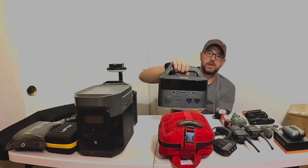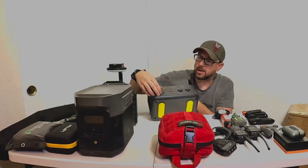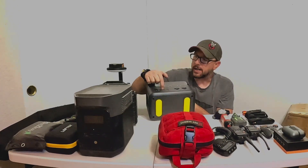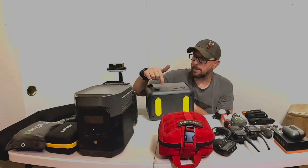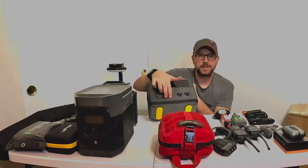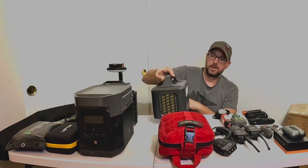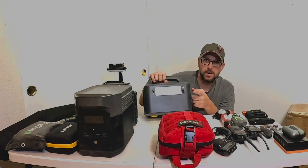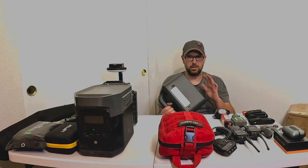This one was one that a buddy of mine sent me. It's called Fantik — F-A-N-T-T-I-K. Over here it has one 12-volt DC direct, a quick charge 3.0 USB, 5-volt 2.4 amp USB, and then two USB-Cs, one at 60 watt and one at 3 amp. A couple other DC outputs on the bottom, and then two AC plugs in the front. It does have a light on the back side, and there are quick connects for solar and DC input. I think I picked this one up for right around $100.